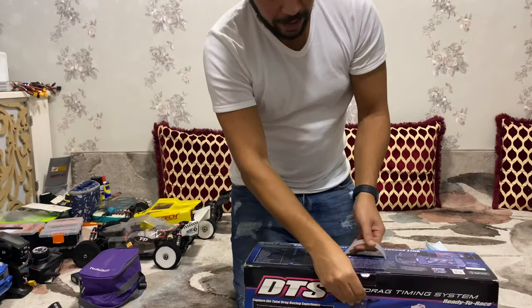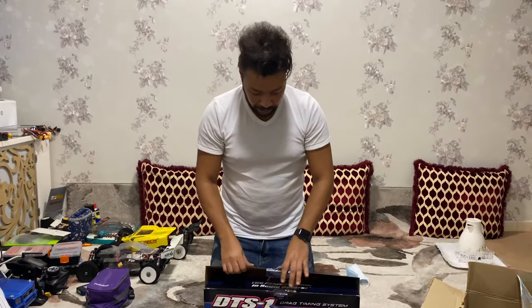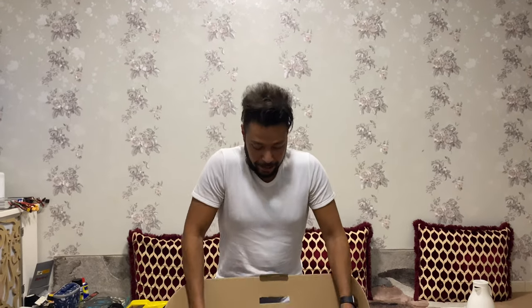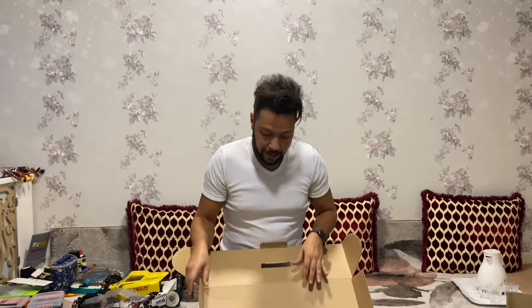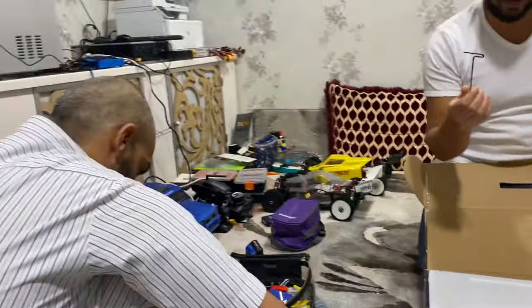We'll see what's inside — drag racing system. Professional, finally! No more one, two, three anymore. Green light. Yes, here we go — you go on green light. Manuel, welcome to the RC World!